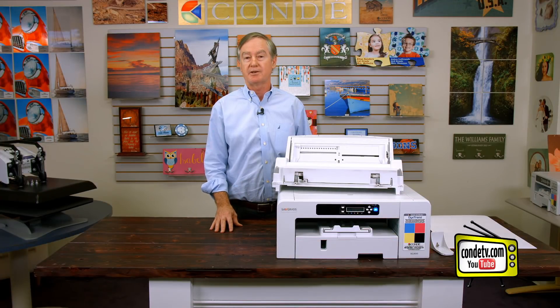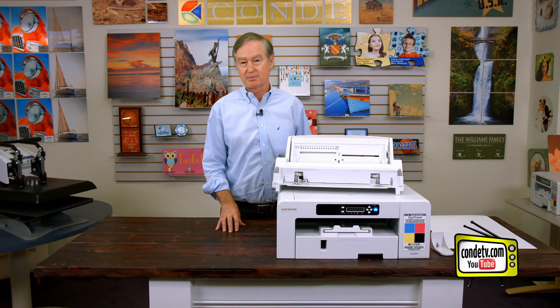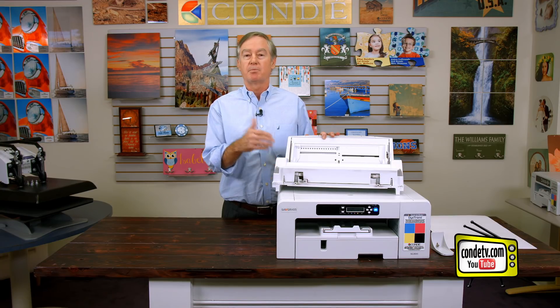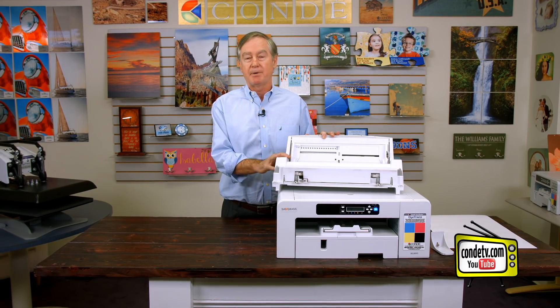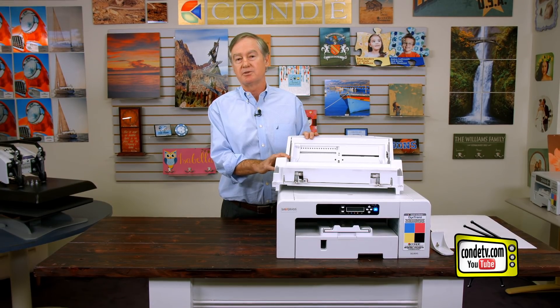Hi, I'm David Gross with Conde Systems, back with you to share a little bit of my wisdom for sublimation success. This video is all about the bypass tray for printers like the SG-800, 7100, those kind of what we call the A3 printers. For whatever reason, I apparently never did a video explaining how to use and install the bypass tray.